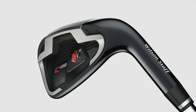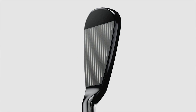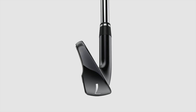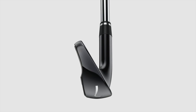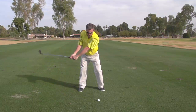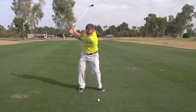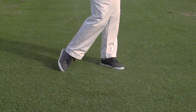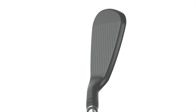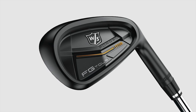The C100 is a crossover iron. Sometimes a D player just got into the game, they're learning and getting better, and they want more player-esque styling — smaller top lines, smaller soles — so they'd move into the C. Then our FG Tour line is our legendary line. Wilson Staff has won more majors than any other golf brand in the iron category, and this is what all our tour staff players play. It's about distance control, thin top lines, and having confidence when you put that club behind the ball.